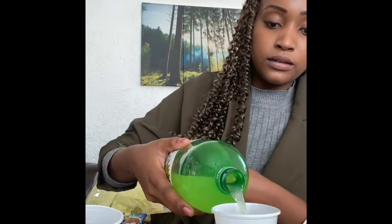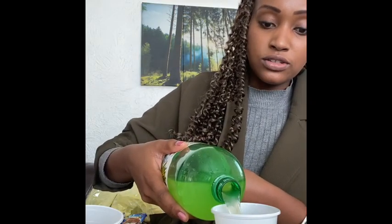I have some fizzy drink — it is no added sugar. If you're going to be using fizzy, make sure it has no added sugar because too much sugar isn't good. I'm just going to pour that in, the same way as with the other juice.